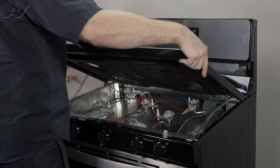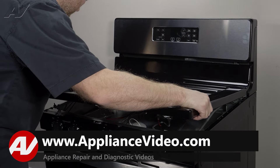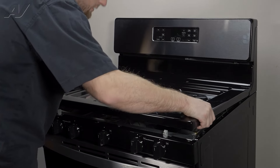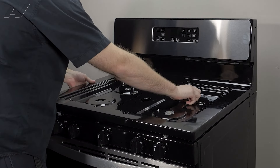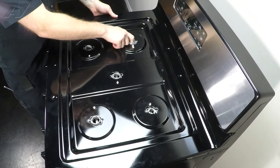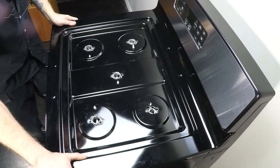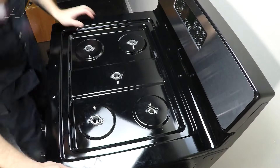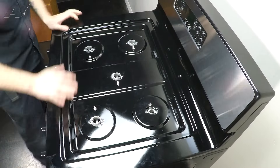When reinstalling your cooktop, it can be rather difficult. Start with the back going straight and even on both sides, then start to bring it in. It will start to swivel down. While it's swiveling down, adjust all of your surface burner igniters so they do not get crushed. Eventually you'll get it into the right spot where you can clip it down.